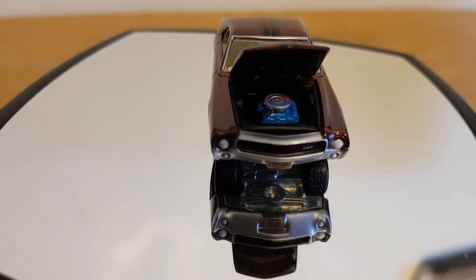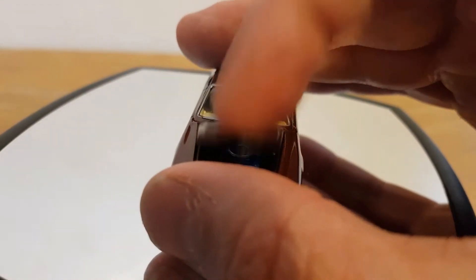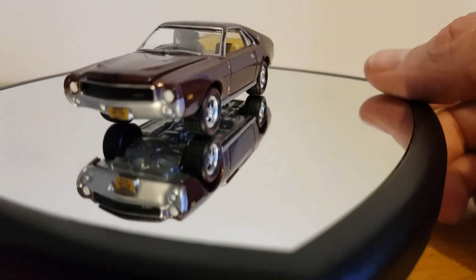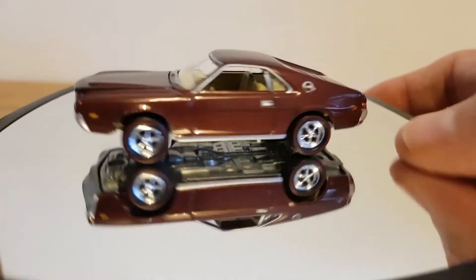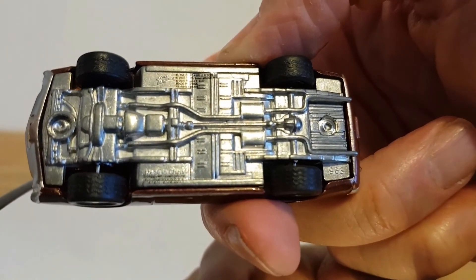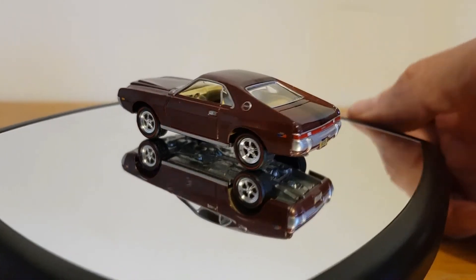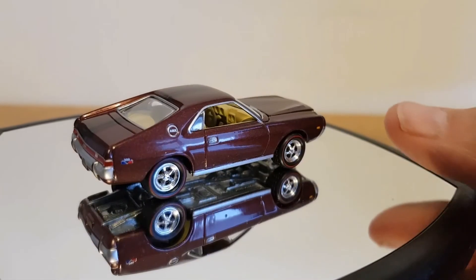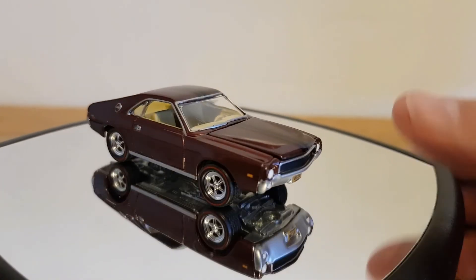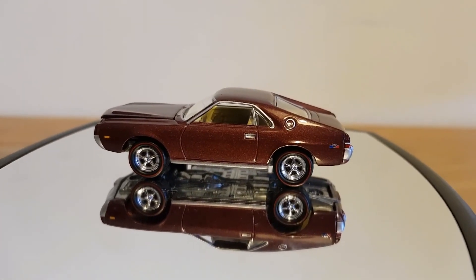There you go — there's the engine, a nice detailed little engine. Here it is. Let's do a little shot of the underneath. That's the AMX 390 cubic inch in Calcutta Russet Poly. Anyway, thanks for watching, hope you stay safe, and see you soon.